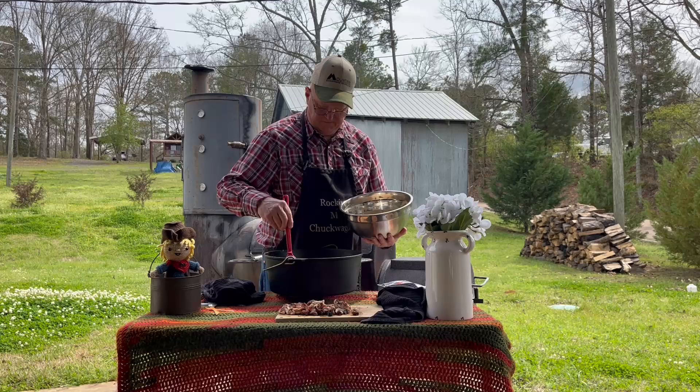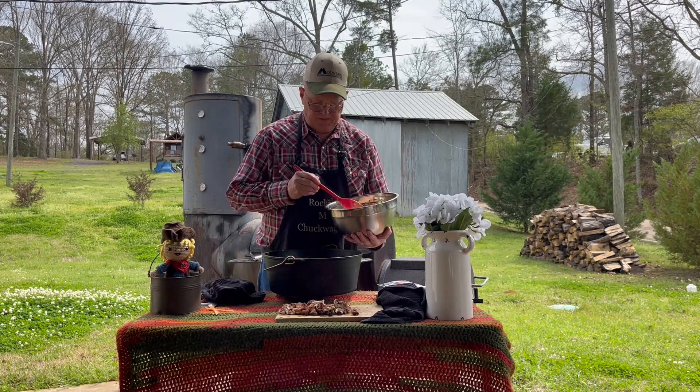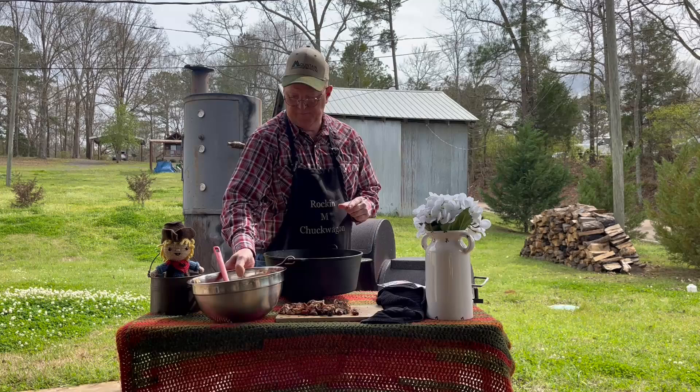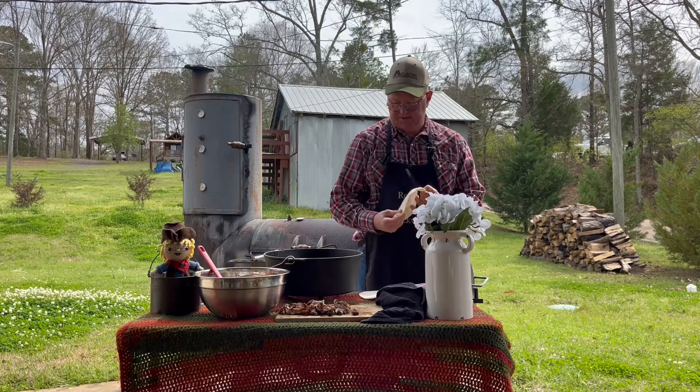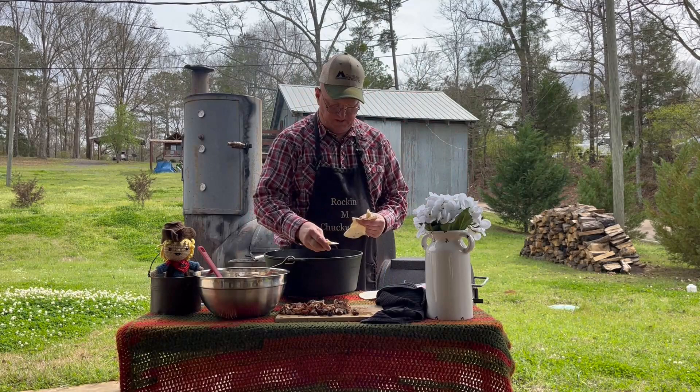One time my lady cooked this for us and actually used big one-inch cubed croutons - I thought that was kind of odd, but you know what, it actually tasted pretty good. All right, let's get another layer of torn-up tortillas in there, whatever size makes you happy.